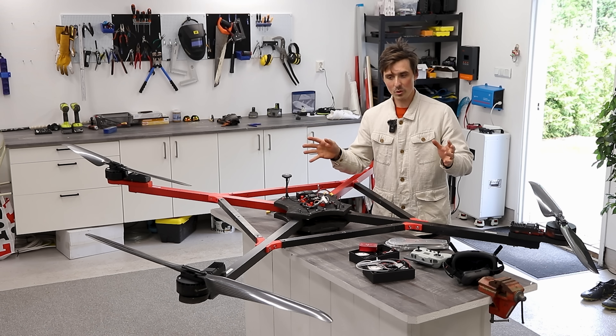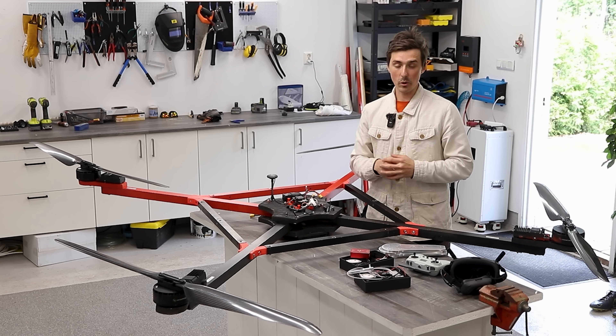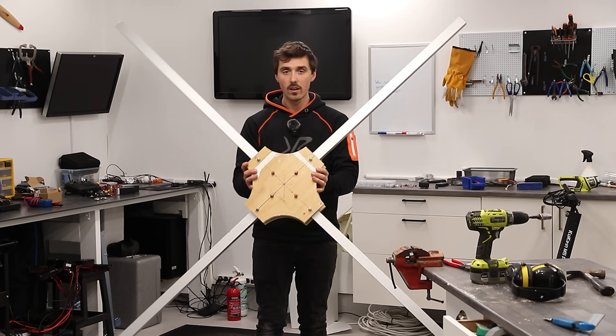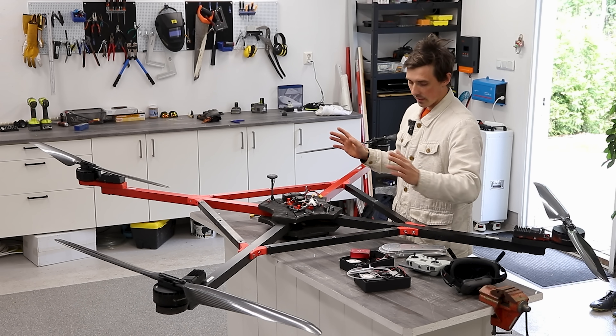Today we're gonna continue with part two of the 100 kilogram heavy lift drone. You heard that right — it can lift a hundred kilograms. If you haven't seen part one, make sure you go and watch it because otherwise this video won't make any sense. It's been plagued with problems, this drone.